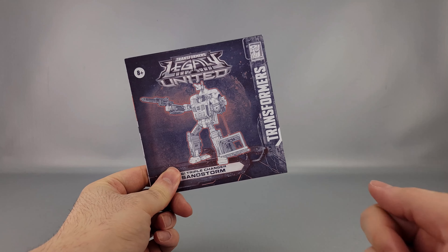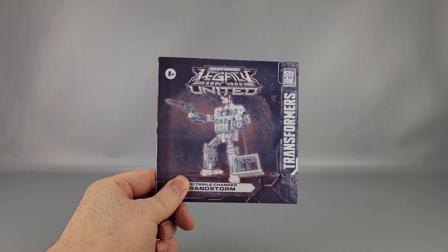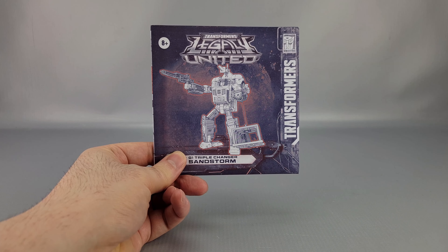Of course there are instructions which are not too bad for the most part. There are definitely a couple of things where it's like, 'Oh, okay, I get it,' that sort of thing. But nothing too bad on that front.